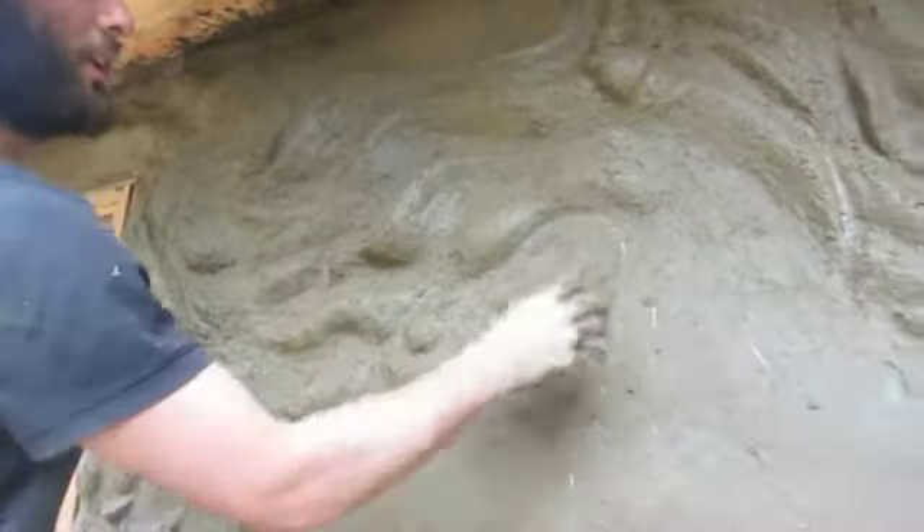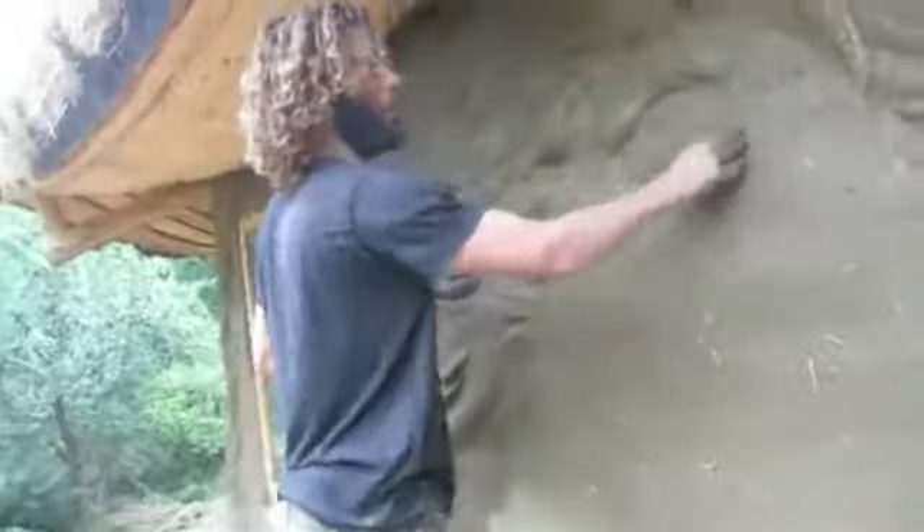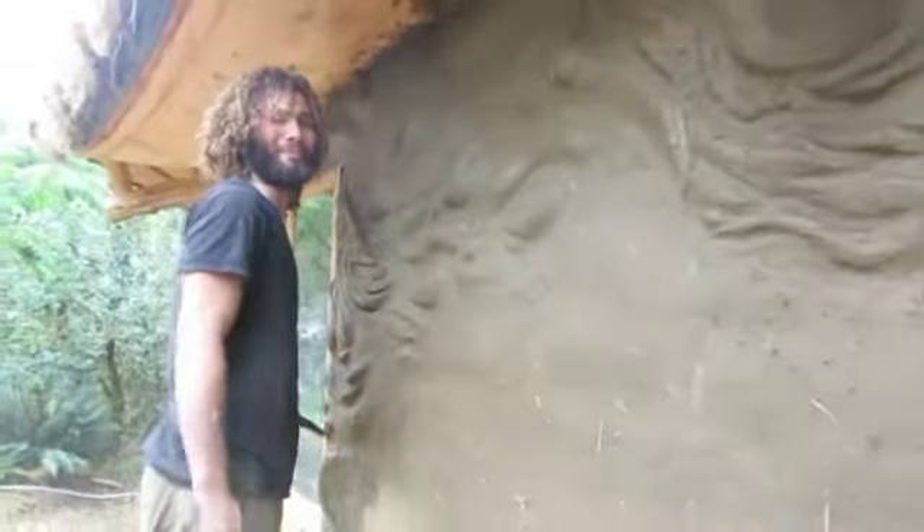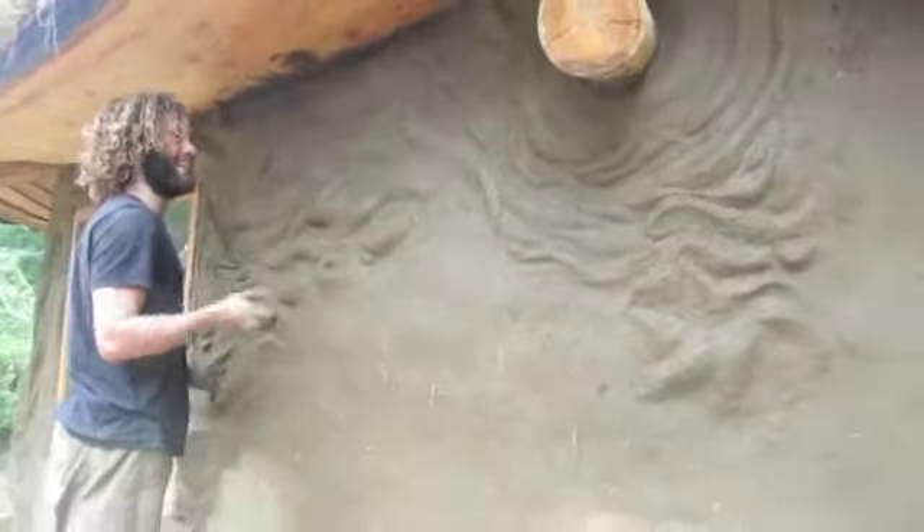What I've been doing is scoring the wall — I've actually been taking a pitchfork and kind of stabbing the wall where I'm going to attach to. Yeah, it gives it that teeth. You always need teeth. But even coming onto slightly dry cob, you never want to put wet cob on dry cob. Big mistake — it'll peel right off.